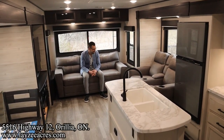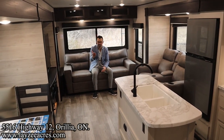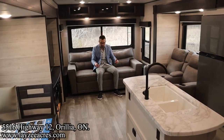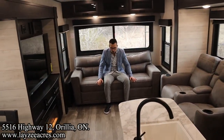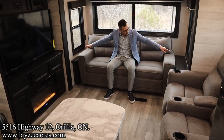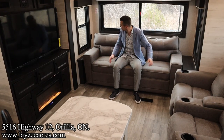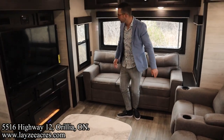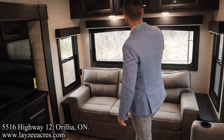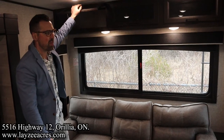Inside the Jay Flight 340 RLK, standing at the main door and looking into the living space at the back, we've got a trifold-style sofa that pulls out into a pretty large secondary bed. There are windows on both sides, couch side tables on both sides with receptacles, and big windows across the back. There's covered storage space across the top as well.